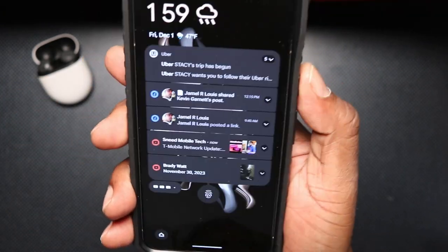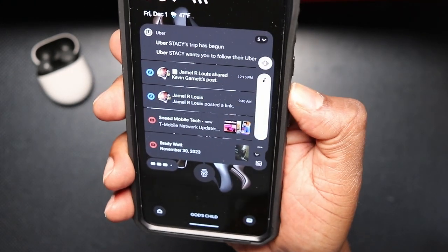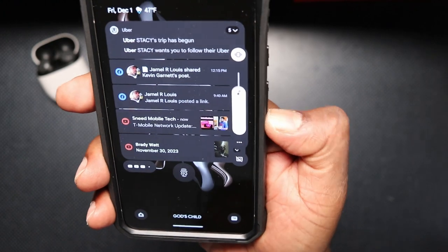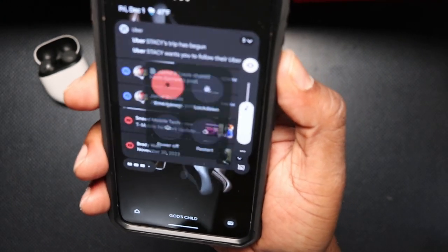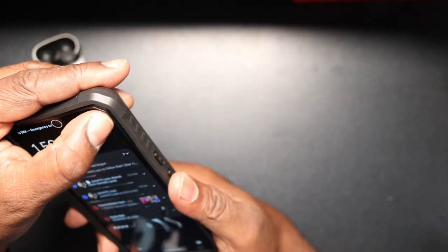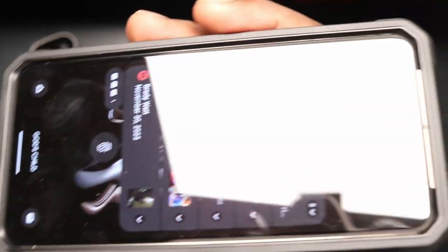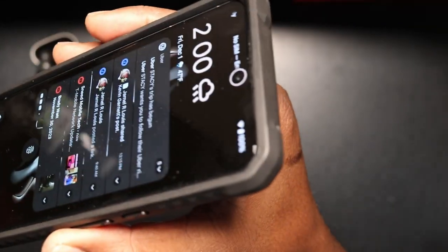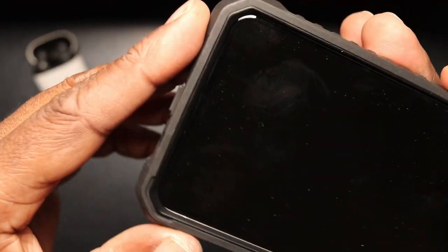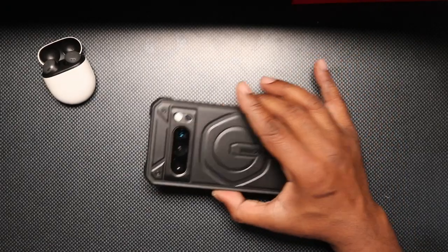Let's give this a go. Power button — no problem, very clicky. Up and down volume rocker — same thing, no problem. On the front, you have plenty of lip protection — lots and lots of lip protection. So you're good when it comes down to those face-fall drops.